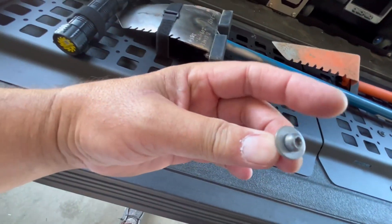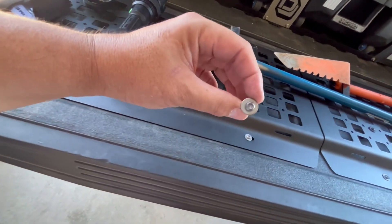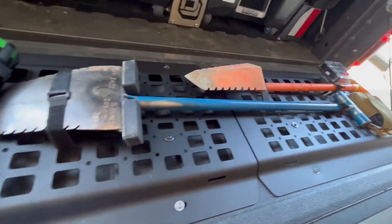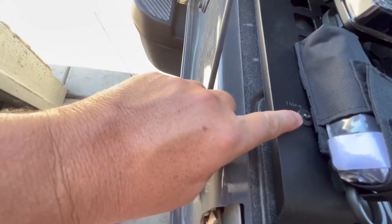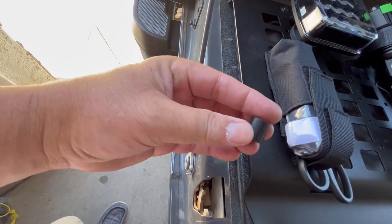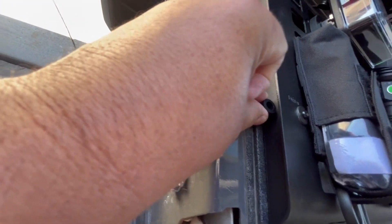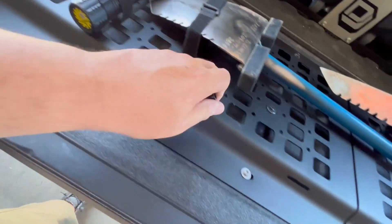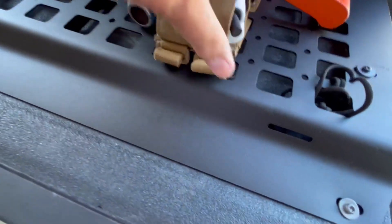Those are what the stock screws look like. I had to take those out along with two additional factory screws, and you wind up having four left. They give you some long screws with washers and then a spacer that's about twice that size to fit in the gap — about an inch.